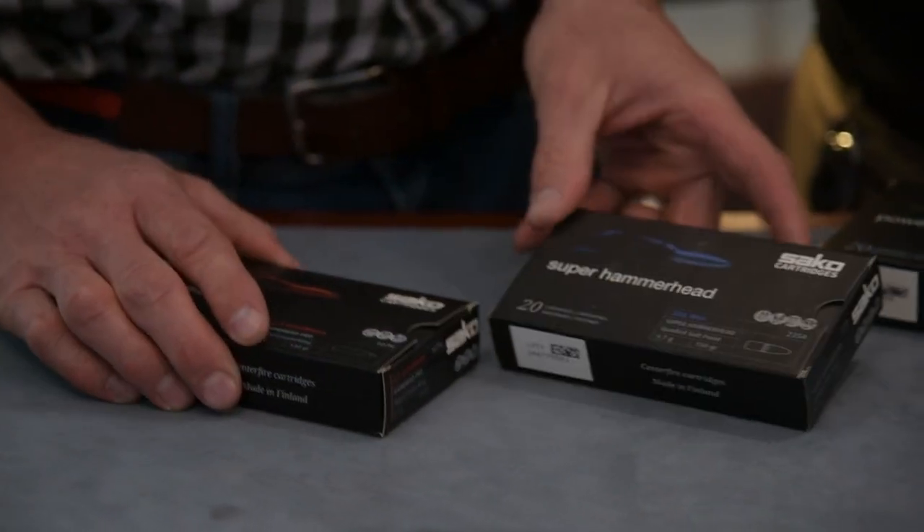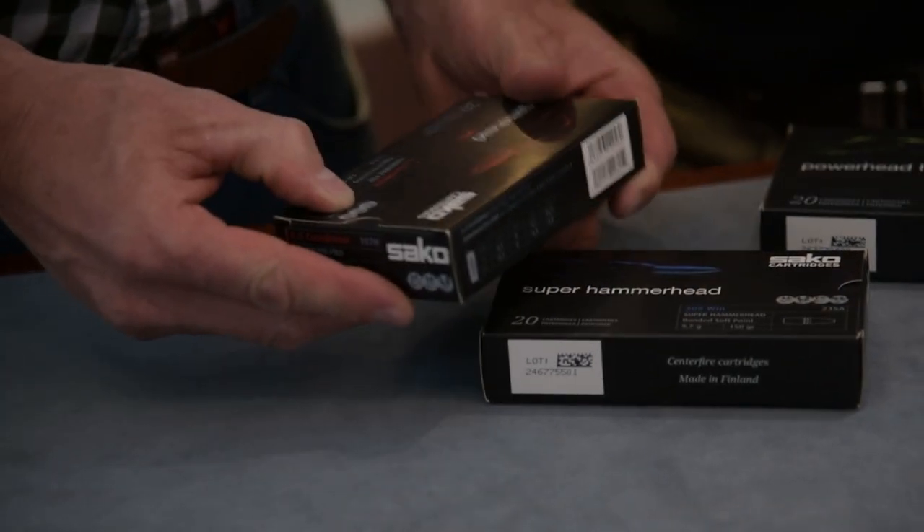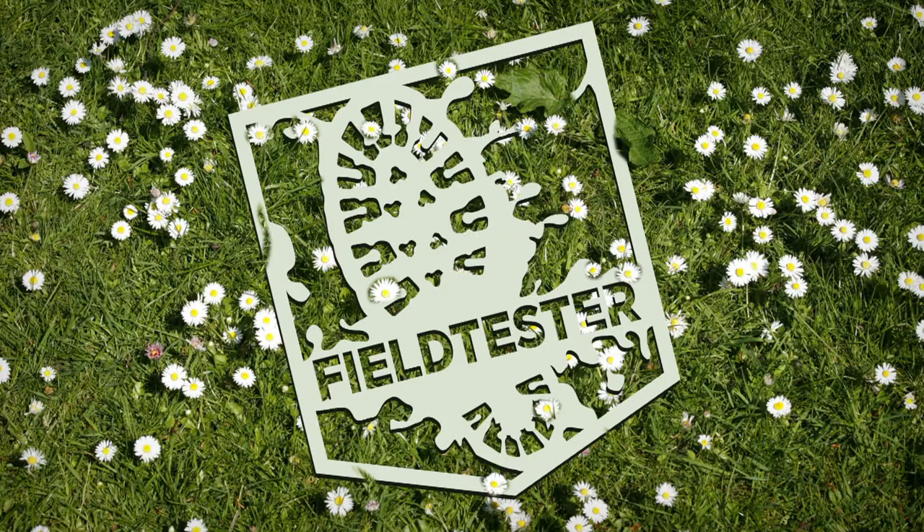What can also really help customers are the animal icons on the packaging. Different sizes of animals are indicated with these icons to guide selection.